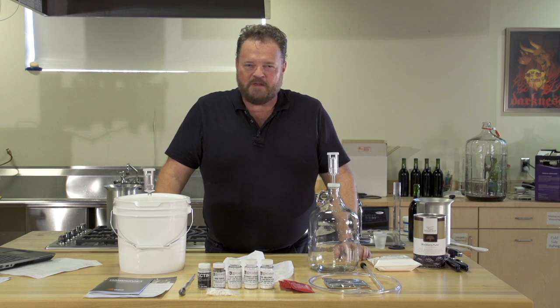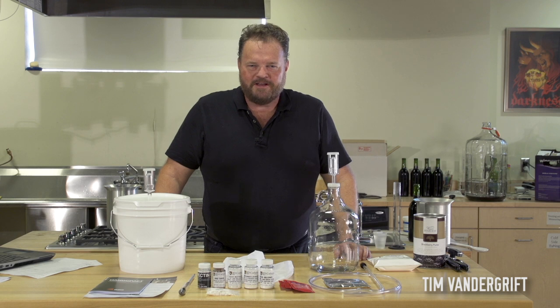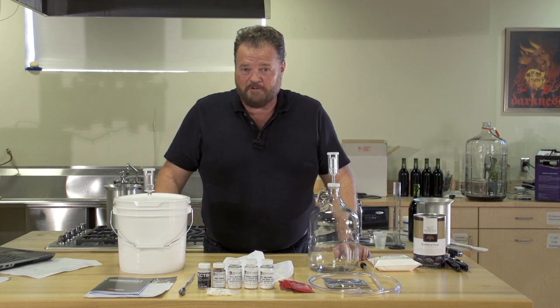Have you ever wanted to get into home winemaking but weren't really sure where to start? Have you ever tasted fruit wine and thought, I wish I could make something like that? Well, I'm Tim Vandegrift for Master Vintner Series, and today I'm going to demonstrate the Fresh Harvest Fruit Winemaking Kit and show you just how easy it is to make your own fruit wine.